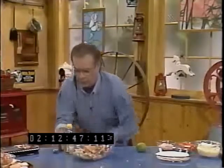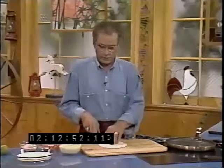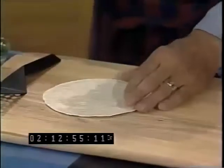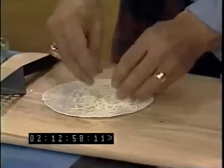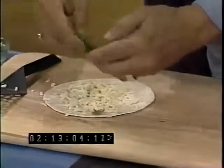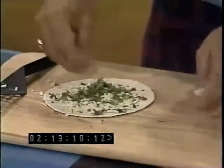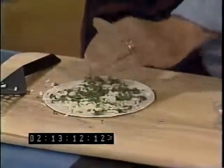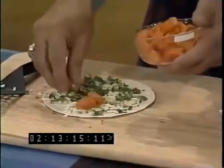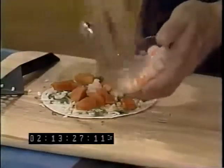Let's move on and assemble our quesadillas. We have a flour tortilla. We'll sprinkle cheese on top of that, a little cheese, a bit of the cilantro, and some of the peppers — spread that around. Here's our papaya — just put a few of those around. There's enough in this recipe to make about six of these, so we'll just use part of it here. And our lobster — sprinkle some of the lobster that we've cut up on it.